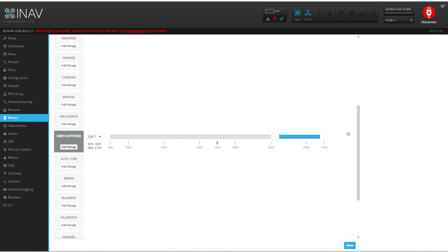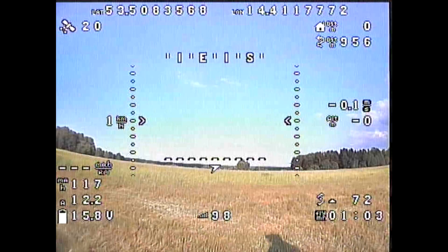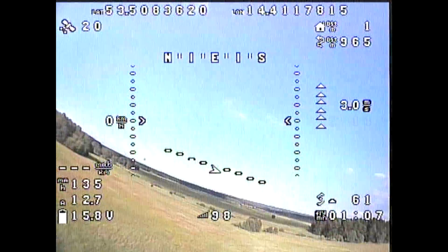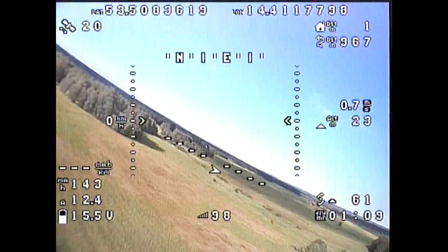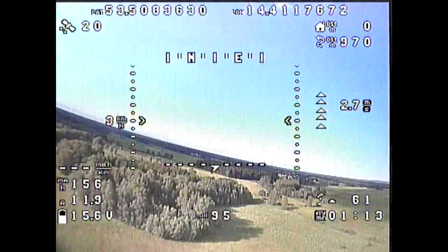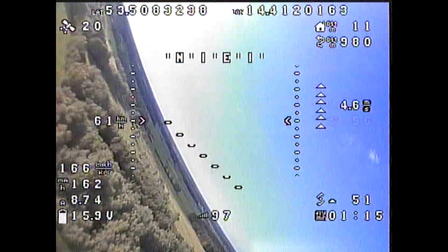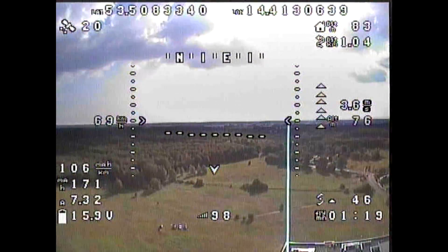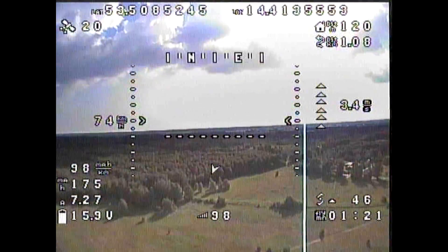How to use it? Pretty simple. Go to the configurator, go to Modes, and assign the Servo Auto Trim flight mode to one of the switches. Then take off, start flying levelly without turning, without pitching up or diving — just level flight at the throttle you normally use during flight — and enable the Auto Trim.